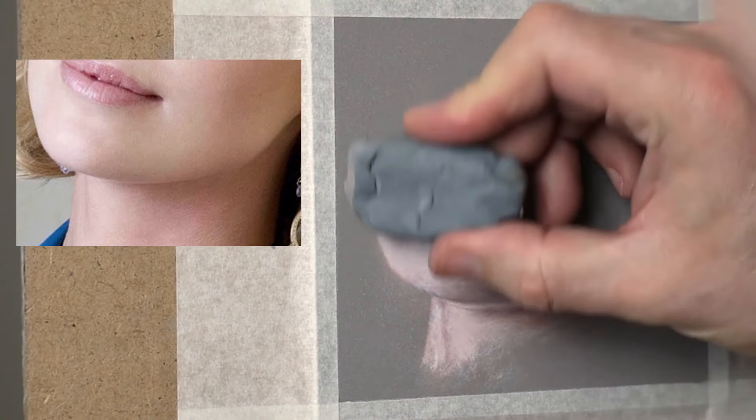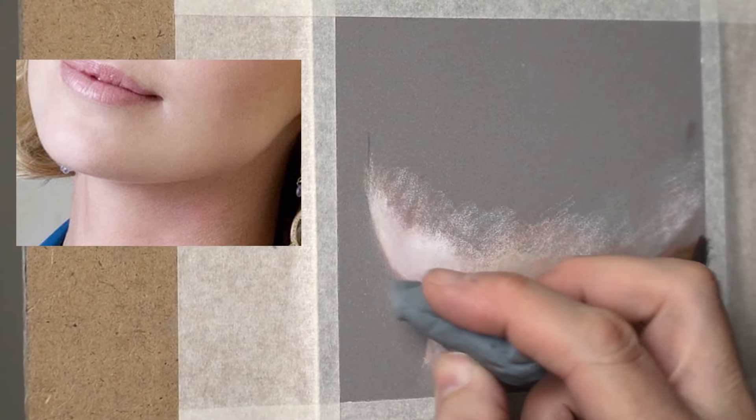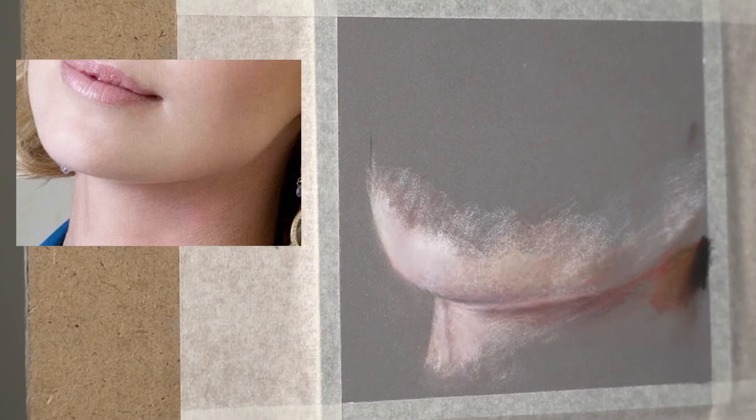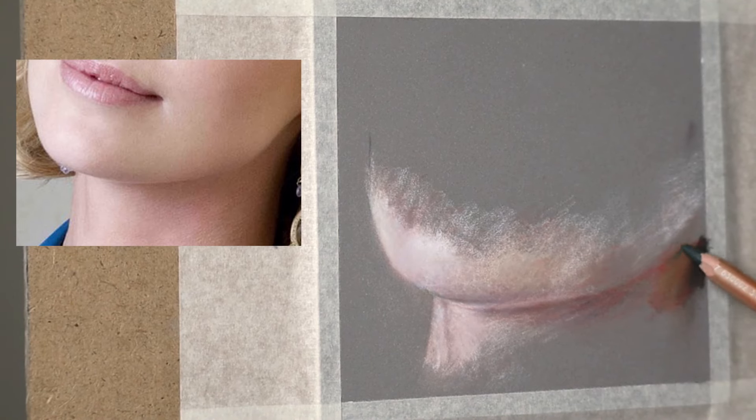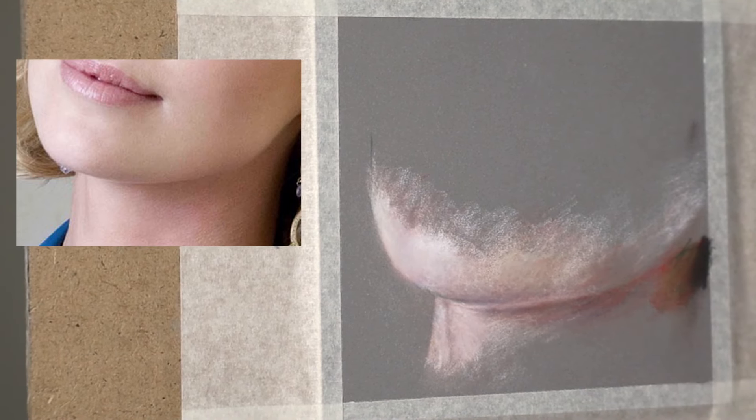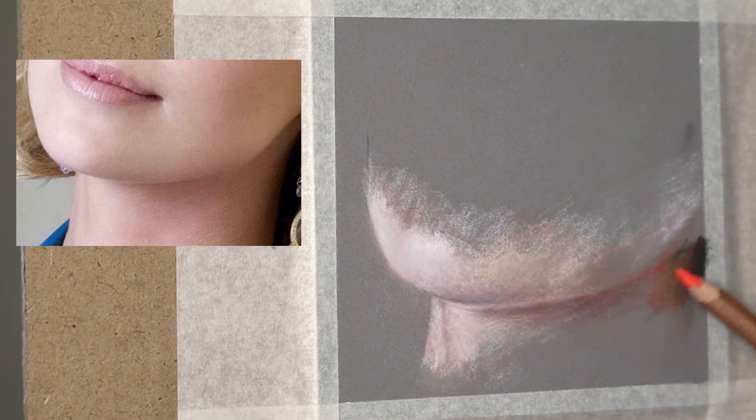If you're using the background colour, you can just take that off with the kneadable eraser. Just to show you this little bit of a shadow in the detail — I'm just going to put the details in here. It's not really correctly drawn, I know — I've run out of space, it should be this way a little bit. So I'm just going to show you how I do the shadows.